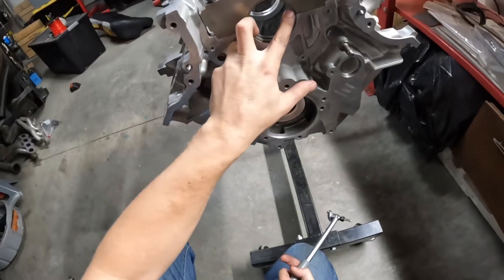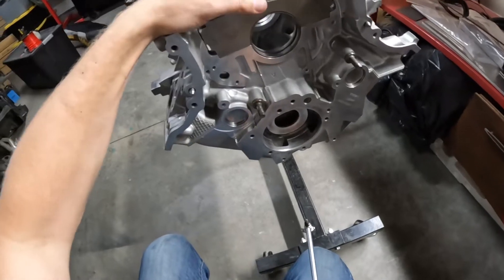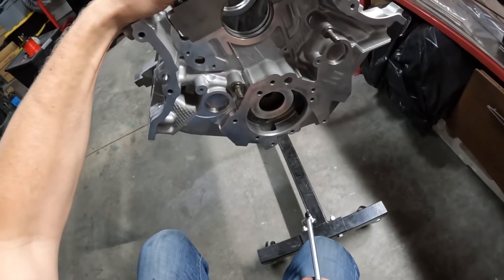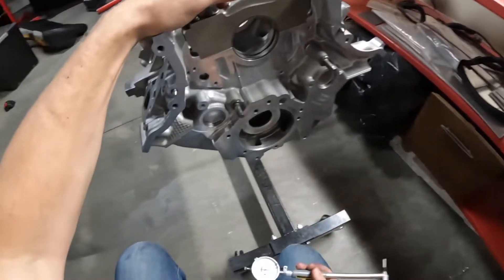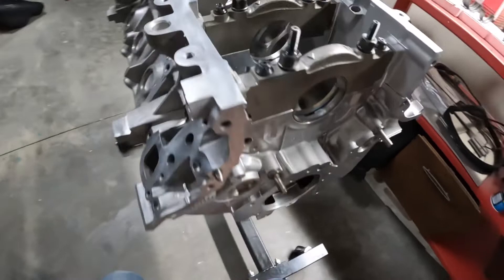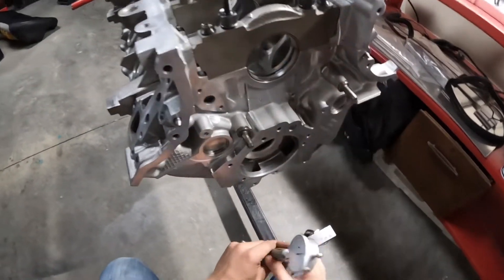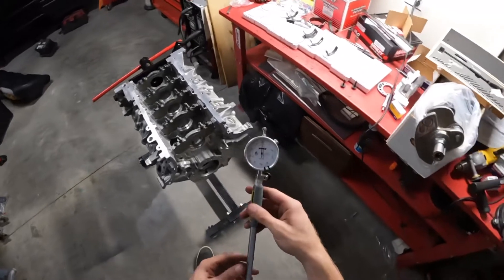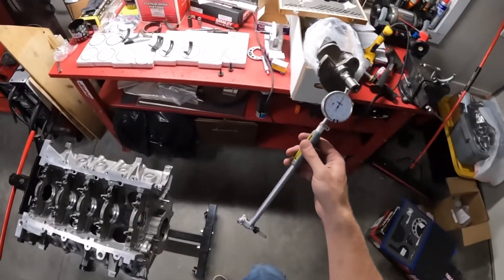Your main measurement is going to be straight up and down. I'm actually really satisfied with that — 0.002 is pretty much on the money. Perfect. You don't have to worry about the little scuffs when you put the gauge in there; you're not really damaging anything. That's the proper way to do oil clearance — far more accurate than a plastic gauge.